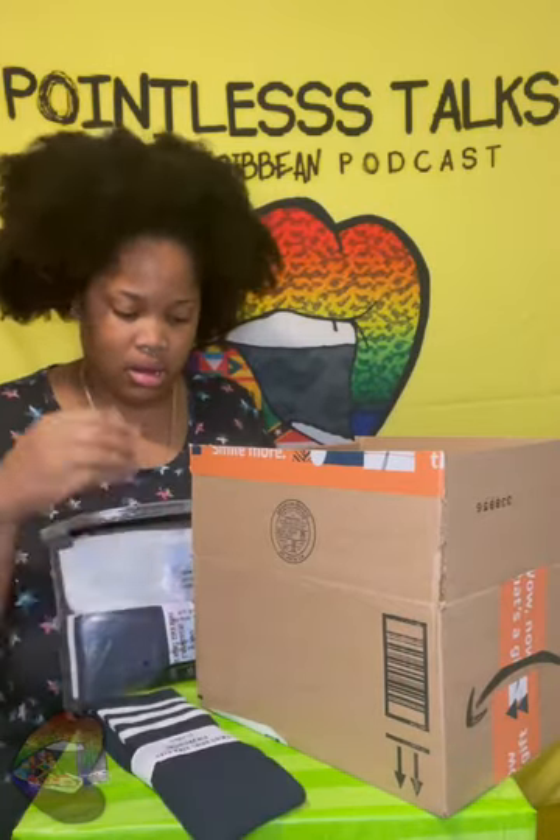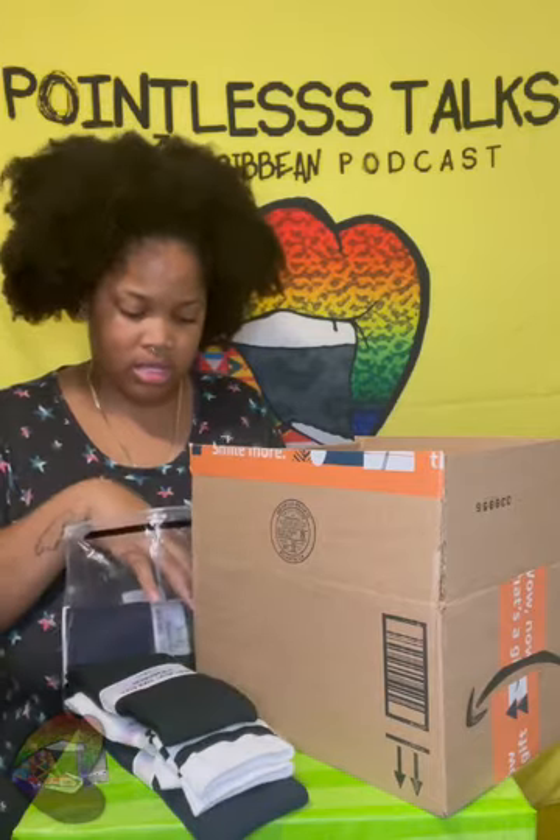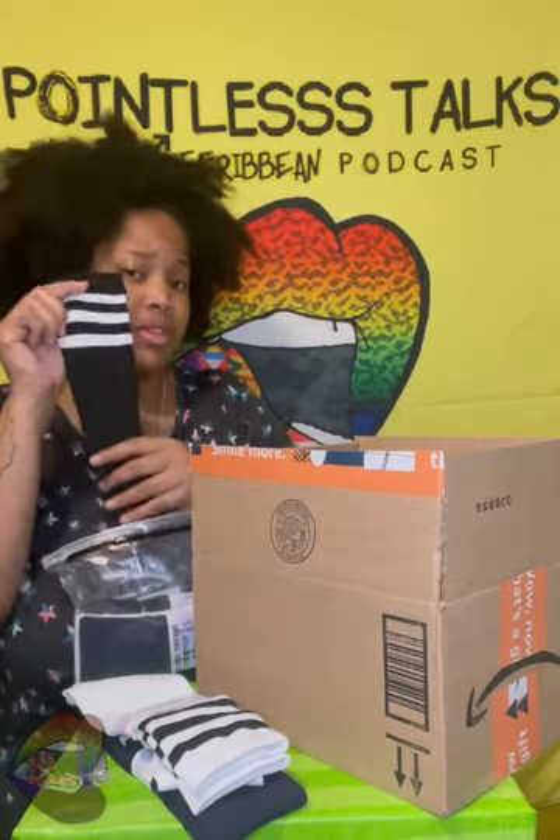It comes in black and white, navy blue, blue and white, white and black, solid black, solid blue, and a solid white. I'm probably just gonna wear the solid black ones to work.